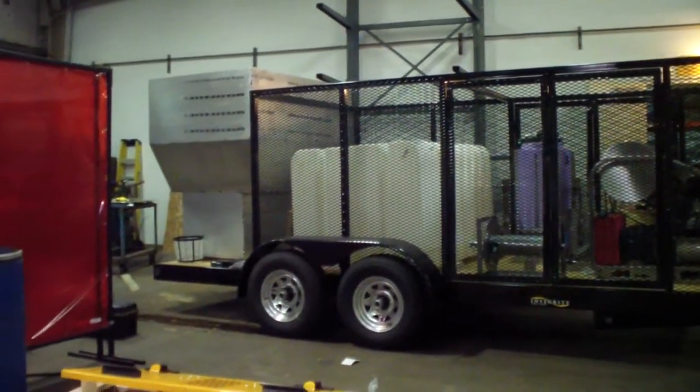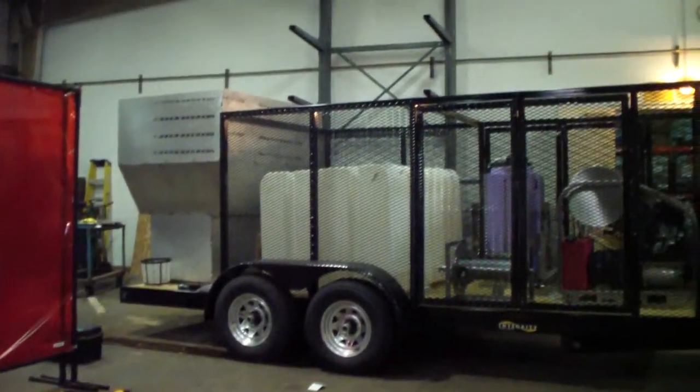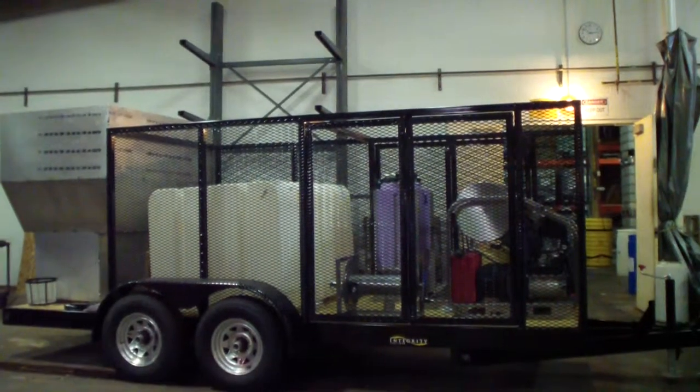Trash bin cleaning system — this is one of four models we're building this month right now, units that we're actually building and sending out the door.